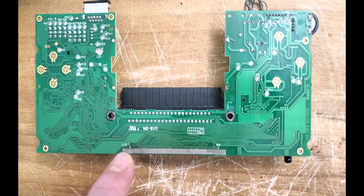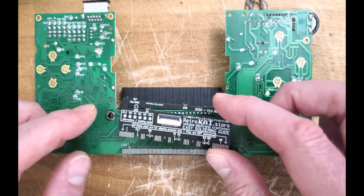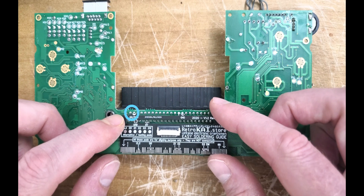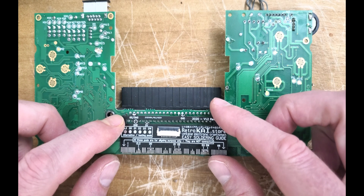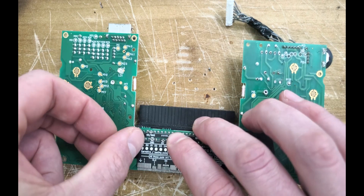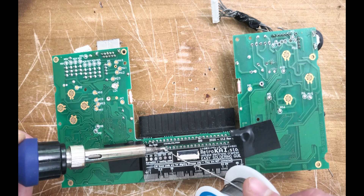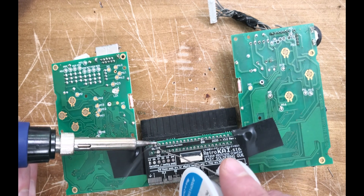This clever little board solves some of my issues that a McWill install entails. Simply align the corresponding pin 1 marks. The top left solder point is the second pin from the top left if you have it aligned correctly. I'm temporarily taping this board down so it doesn't get away from us while soldering.